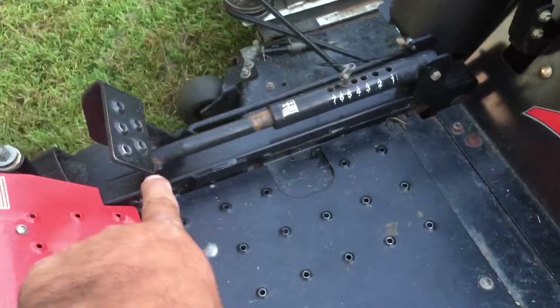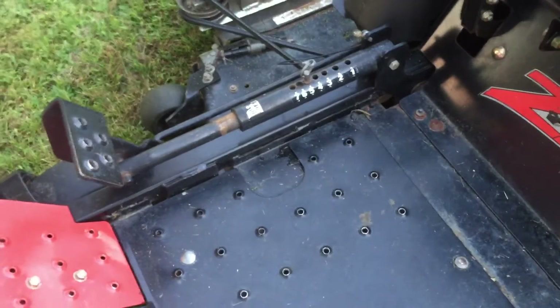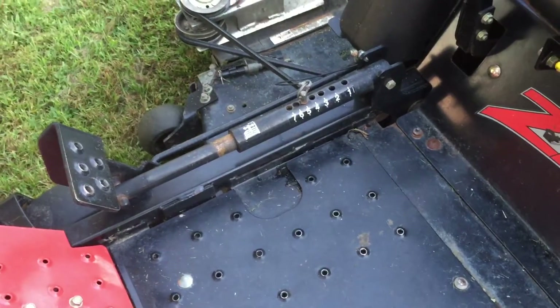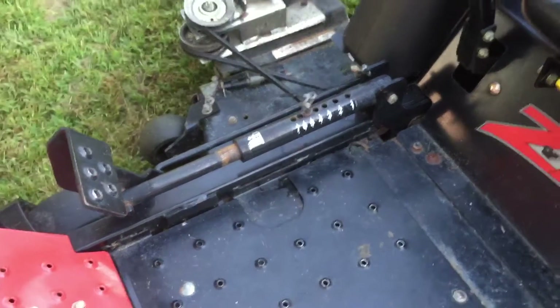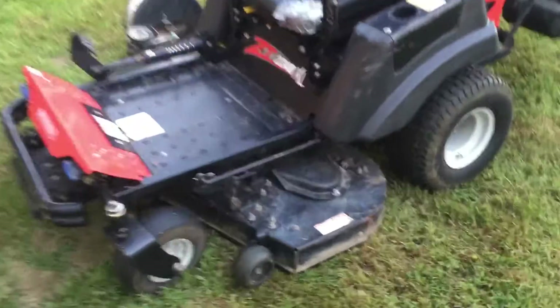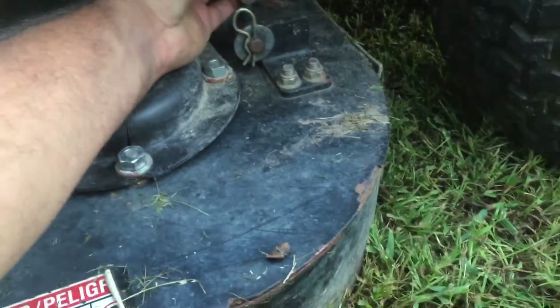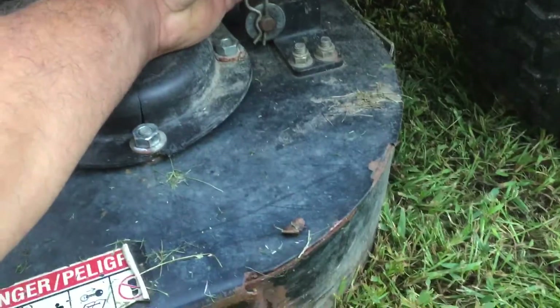Another thing I like is right here — you push in whatever cutting height in inches you want, which is pretty cool. It doesn't have the three-and-a-half inch option, just whole inches. Everything works on it and it does the job. I just noticed this piece popped out so I'm gonna see if I can fix it by putting it back in.